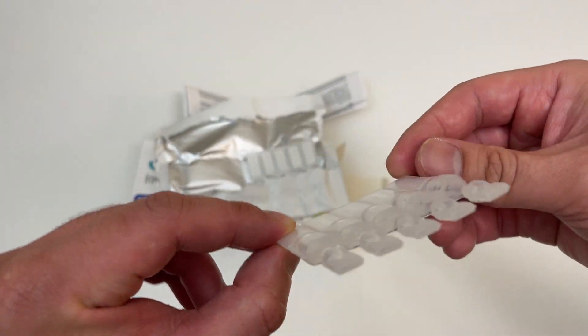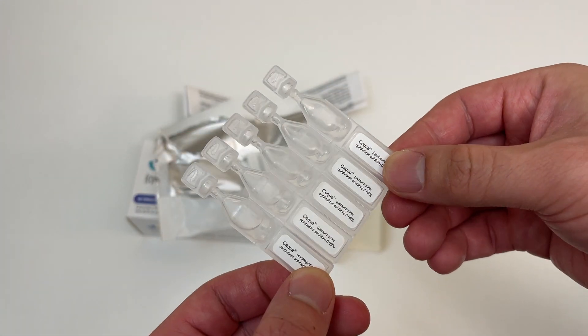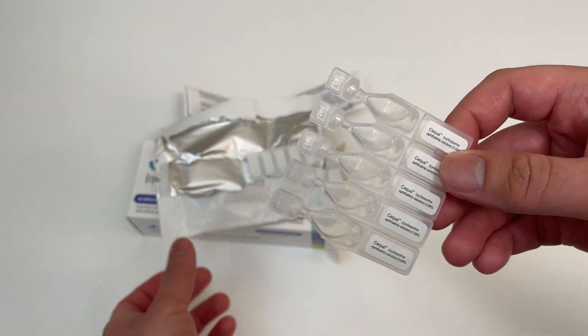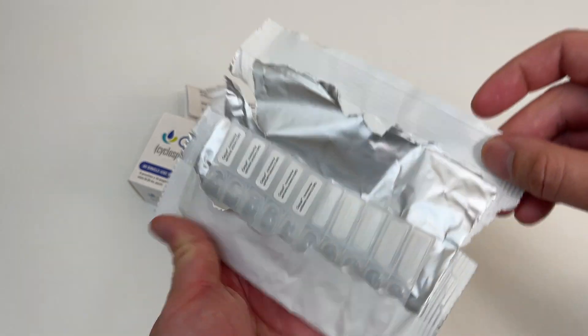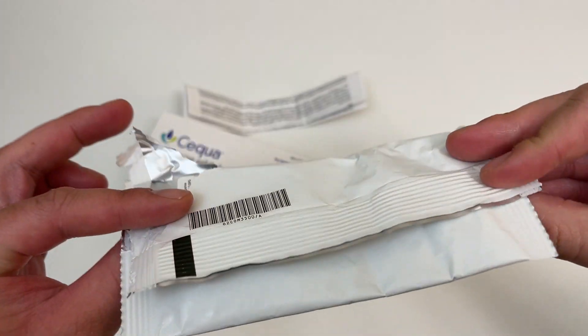Each drop — one day's supply is two of these because you're supposed to use them for the left and right eye, and twice a day. So that's over $2.50 a drop. Crazy! Someone check my math. I'm guessing the foil does something to preserve the vials.